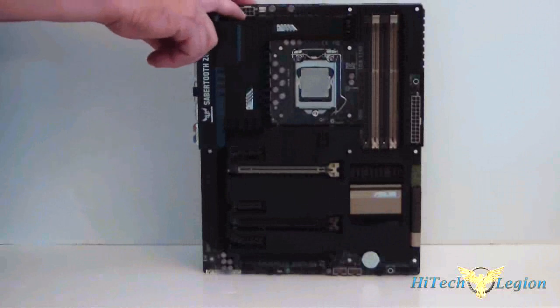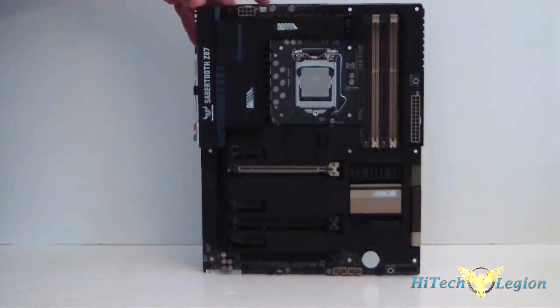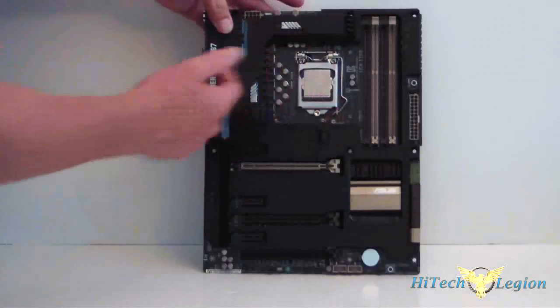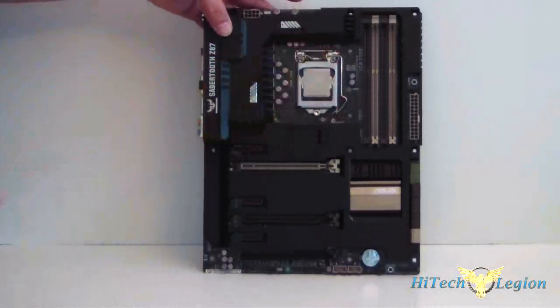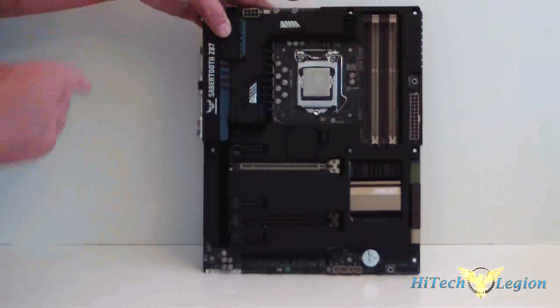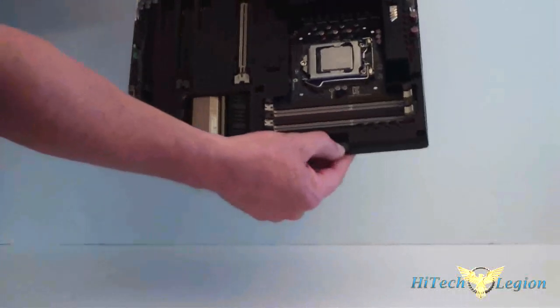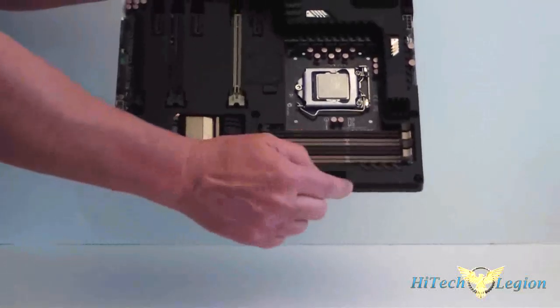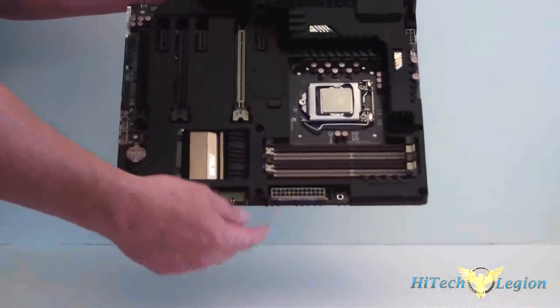Up on top we have our eight-pin power connector and several fan headers. The socket is 1150 — this is a Haswell processor. Going over, we have our four DIMM slots for DDR3 memory. Right here is the MemOK button — if you have a problem with your memory, hit that or go back into the BIOS to reset your memory.